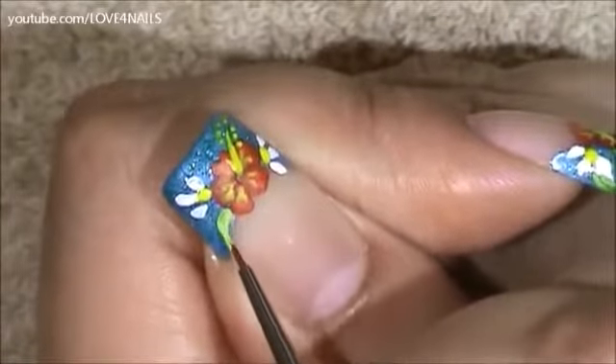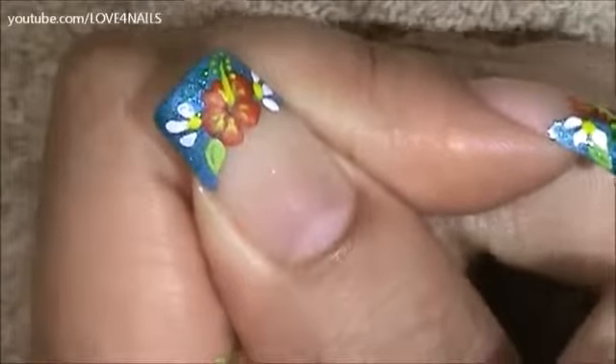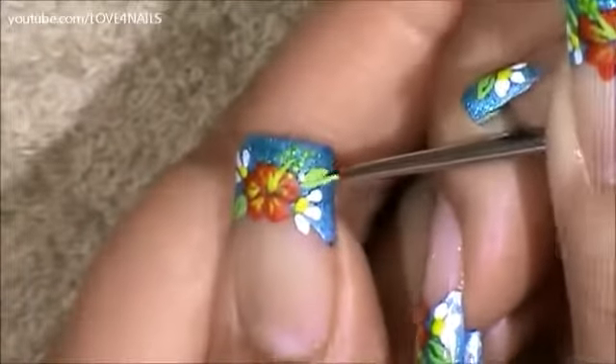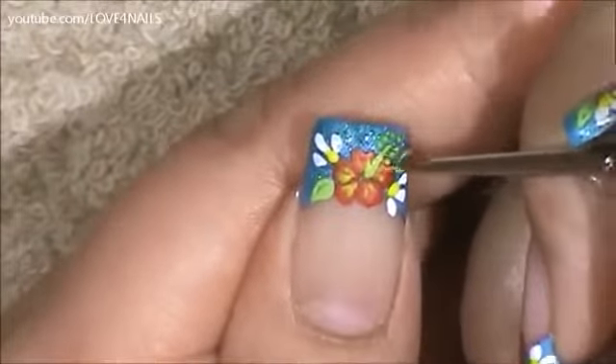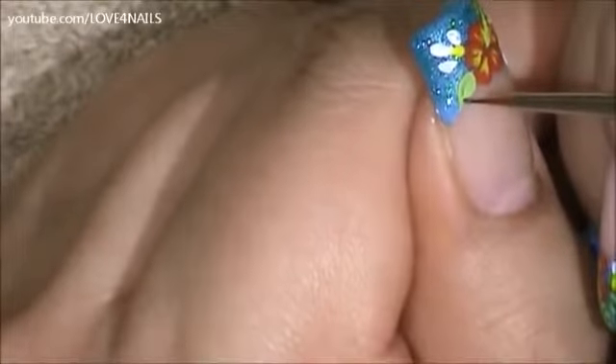Now I'm going to be painting two light green leaves. Using the same light green I'm going to outline the yellow stripe over the bottom area only. Using a dark green color I'm going to create a tiny little stripe coming in between the little leaf we painted.